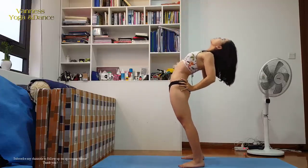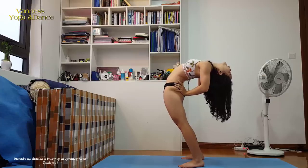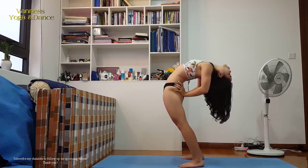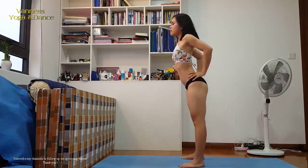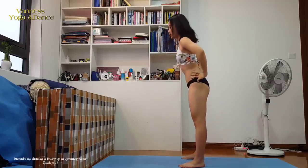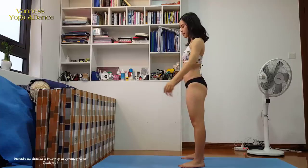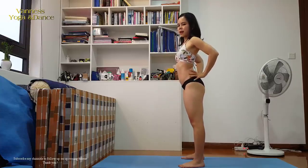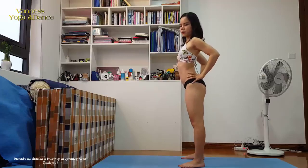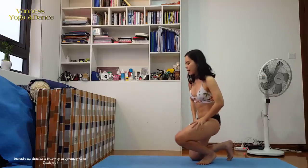This time, stay in the back bend a little longer — six, five, four, three, two, and one. Push and come back. Exhale. Remember it's not a total back bend — we support a lot with our arms. We'll do a total back bend later. Now we'll do some cat-cow pose to soften our back.